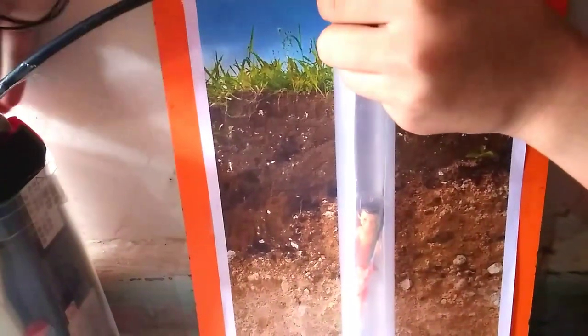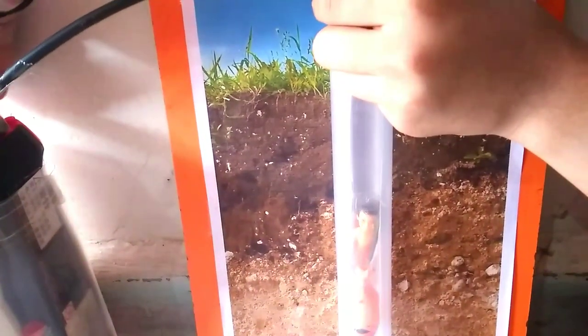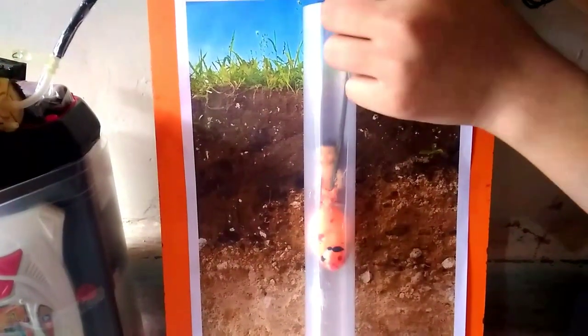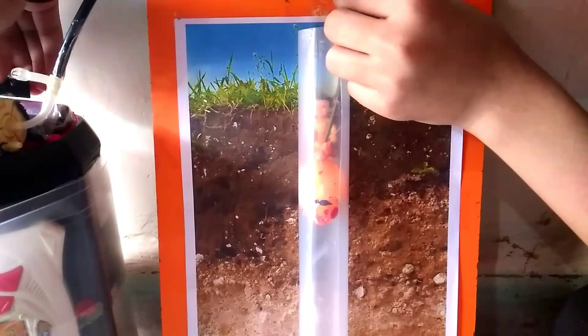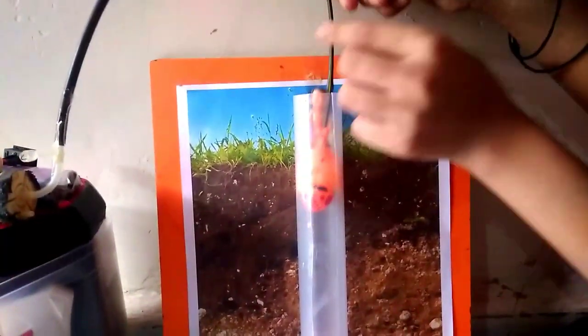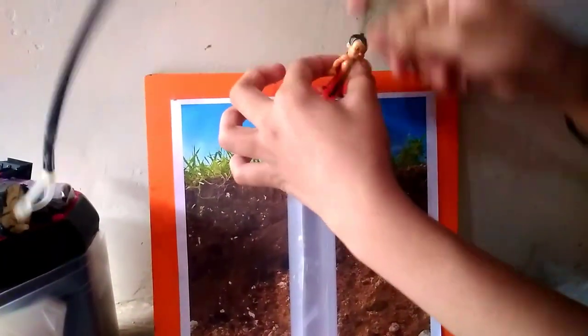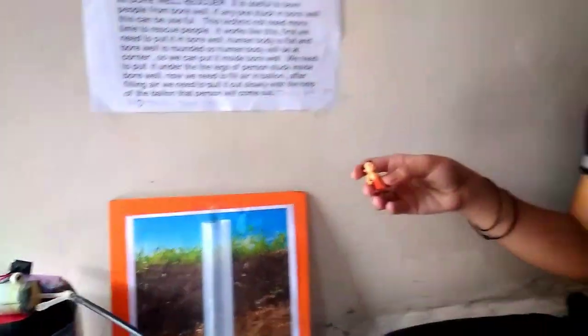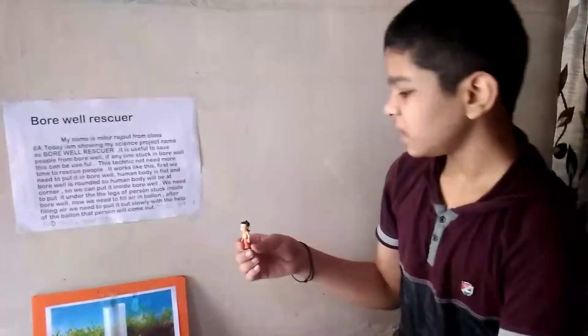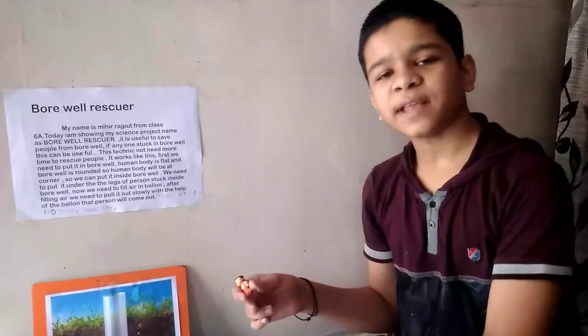Now we need to fill air in this and pull him slowly out. You can see how my project works. From this we can remove them and rescue them in less time. This was my project. Thank you.